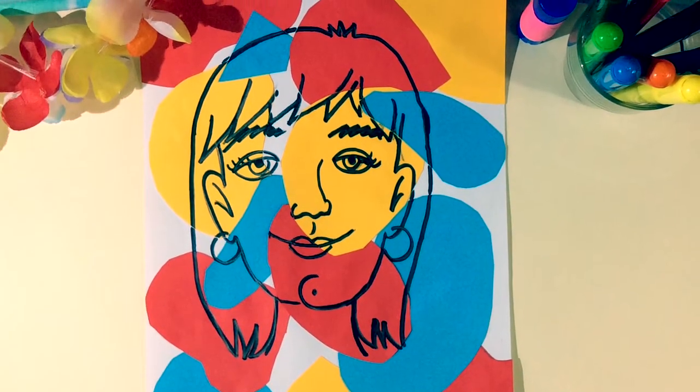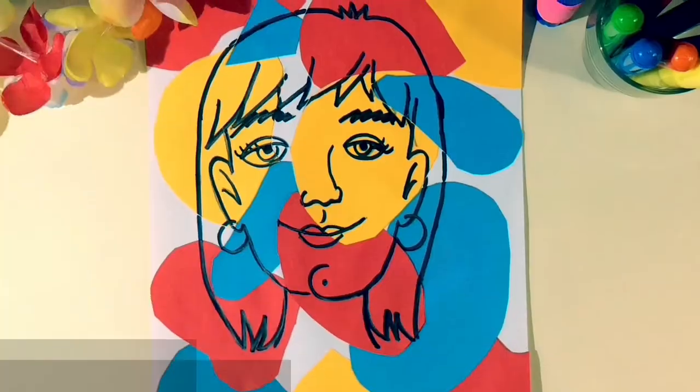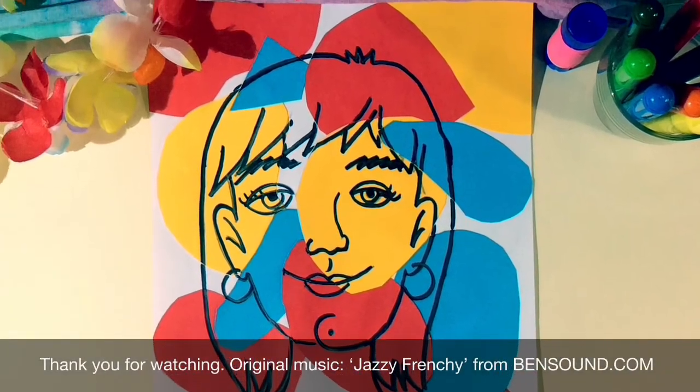Well done, you just created your own pop-up portrait. Hooray! We'll see you next time.